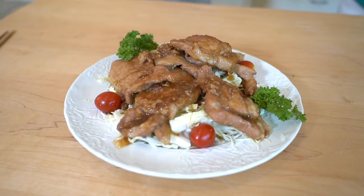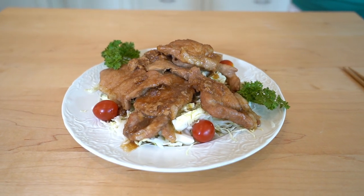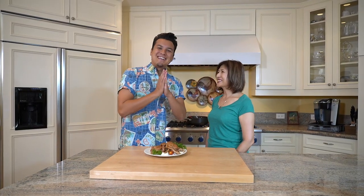Wow, Machiko-san, this smells so delicious. May I try? Yes, please. Go ahead. Itadakimasu. Mmm, it's so soft. That's good. That meat is marinated perfectly and the taste of that ginger really comes through.